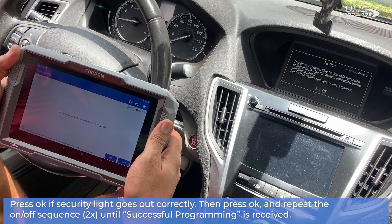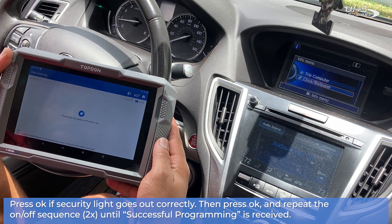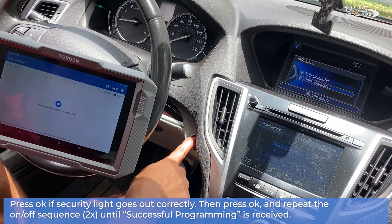Once prompted, turn the car off and on as requested until the iMMO security light is no longer showing. Press OK. If the security light goes out as intended, repeat the on/off sequence until successful programming is received.